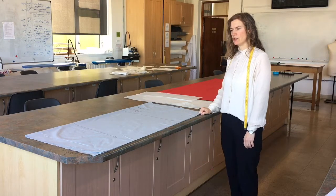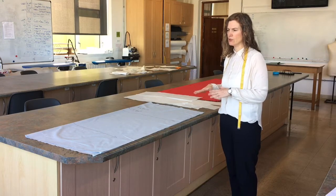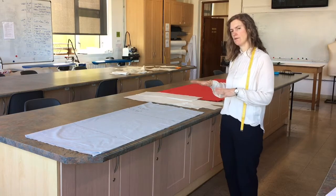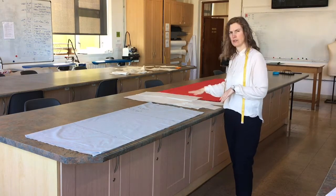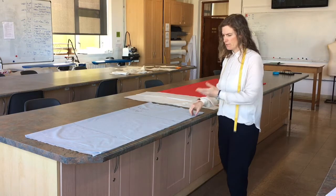You need to choose what method you're going to use for laying out the fabric. This really corresponds with your pattern and the design of your garment, but there are three main ways that you would lay your fabric.